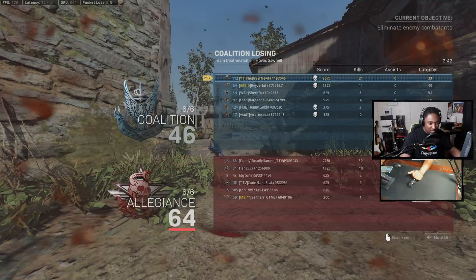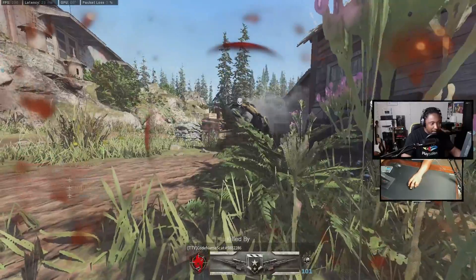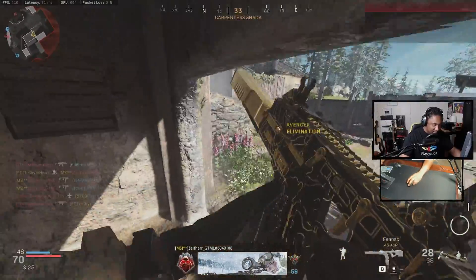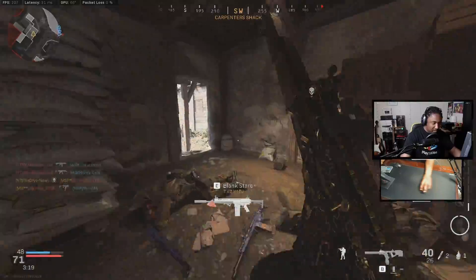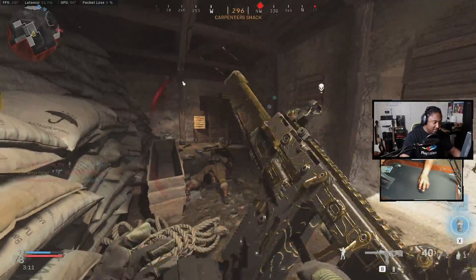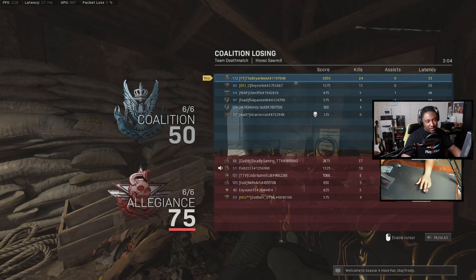That's absolutely crazy — now we're just going to get destroyed by this kid using streaks. That's why my teammates are just a bunch of campers and they can't kill anybody. Look at this chopper gunner — who uses streaks in this game? This gun takes no skill, brother, no skill whatsoever. Look at my teammates: 11, 5, 4, 4, 3. Wow.